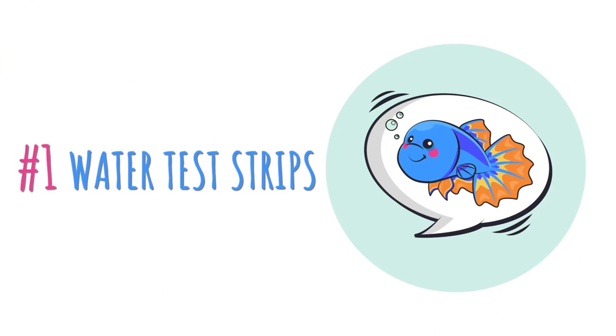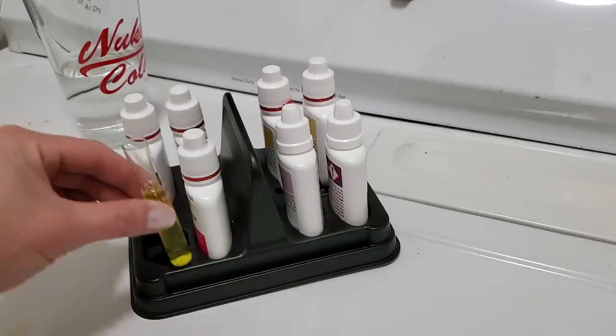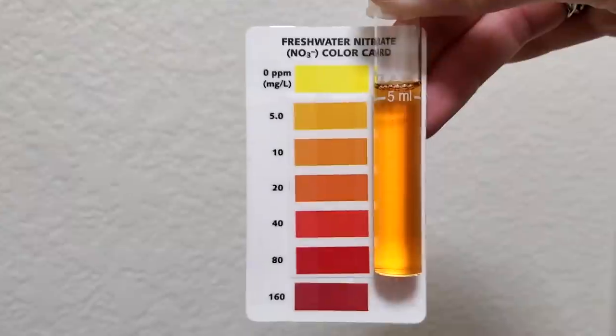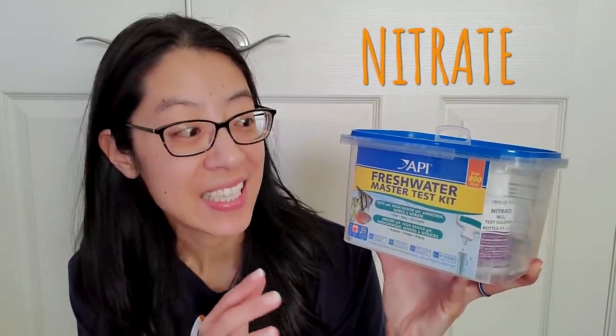Tip number one has to do with testing water parameters. I used to be a diehard API master test kit user — it has those little test tubes and reagents that test pH, ammonia, nitrite, and nitrate. But nowadays, with my aquariums, I'm mostly interested in nitrate. And this test takes seven and a half to eight minutes to run just so I can tell how much fertilizer I need to add or how much water to change. That takes a lot of time. So nowadays I just use test strips.